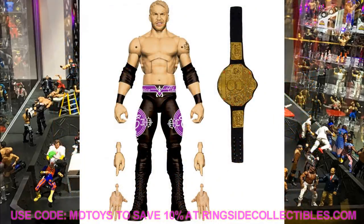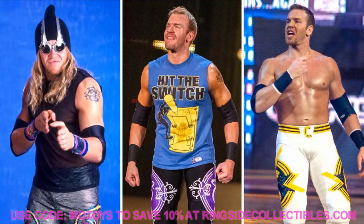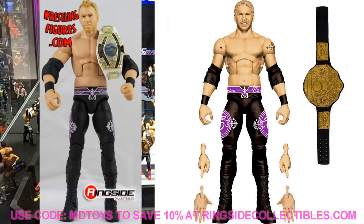Starting with Christian — this is the fan-voted figure, our 2011 Flip the Switch Christian in purple and black. It's a re-release coming with the World Heavyweight Championship. I hope it includes a cloth Flip the Switch t-shirt. I would have loved to see the WrestleMania 20 white attire, but the head sculpt does look to be a better version than previous Christian figures.